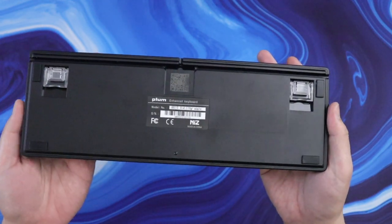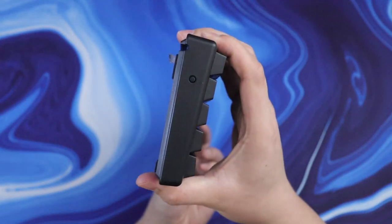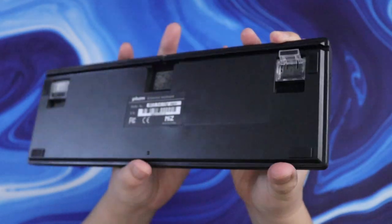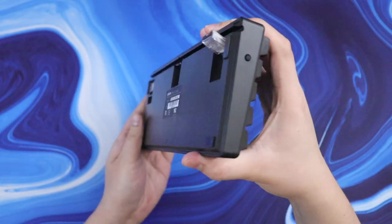Looking at the back of the board, you'll see there are two levels of flip-up feet, so you get three options for typing angles at either 3, 7, or 11 degrees. One thing to note is that if you do use the feet, the board will sound a little bit more hollow.